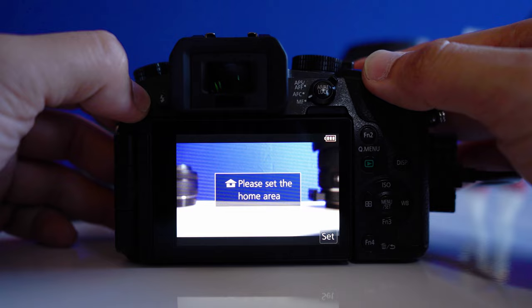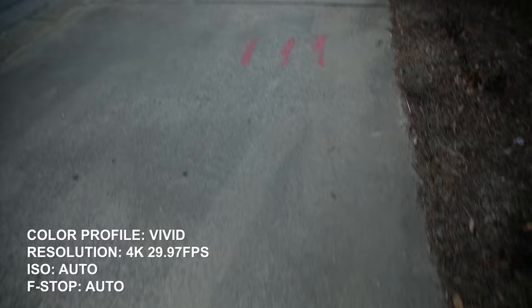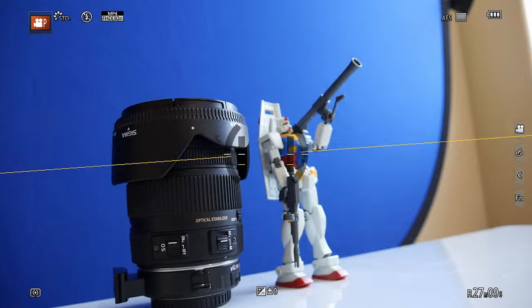Now out of the box, most cameras, including the G7, are ready for you to shoot video. However, they are set to automatically adjust everything that's important when it comes to shooting really good video — the shutter speed, the ISO, and all of that is set to automatically adjust with no input from you. In some cases like vlogging, it may be necessary to leave some of these settings in auto. However, there are still some things you need to know in order to take full advantage of the camera sensor and create the best picture possible for your video.